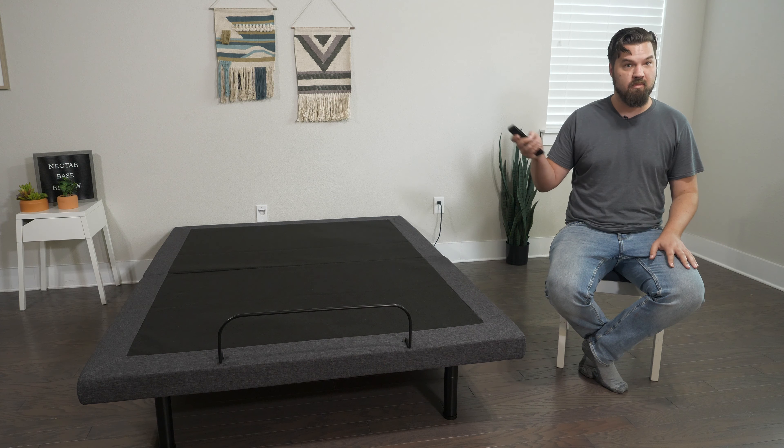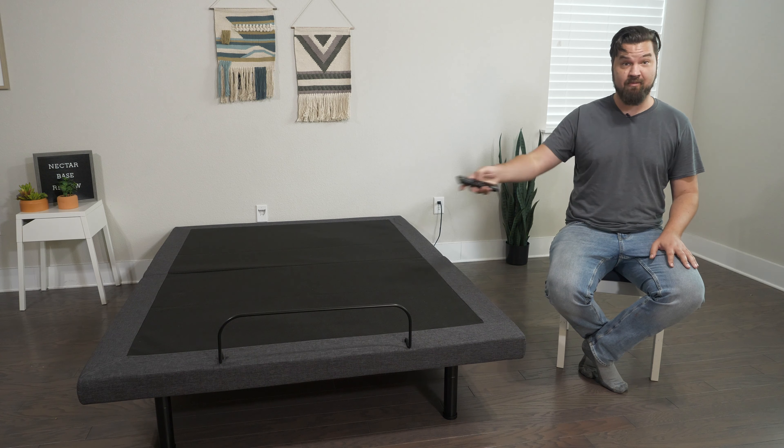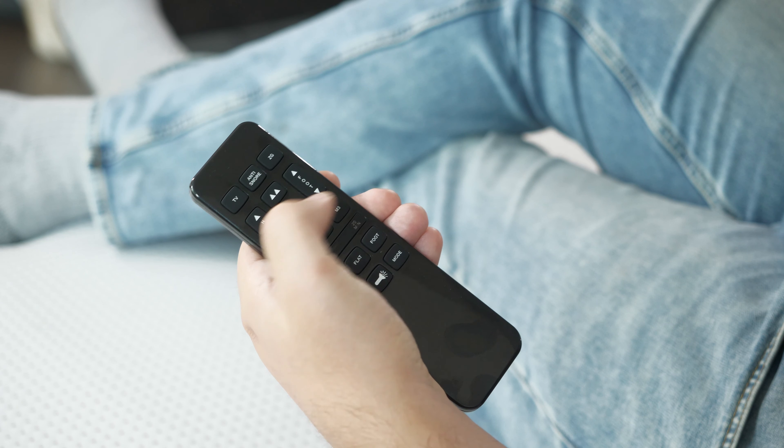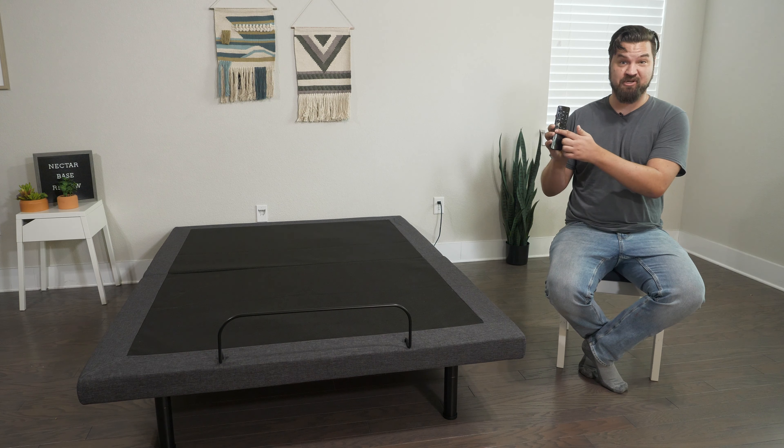As the name suggests, this adjustable base comes from Nectar, which has produced some very high-quality sleep products. They have three mattresses right now: the Nectar, the Nectar Premier, and the Nectar Premier Copper. If you're taking a look at one of these mattresses, you also want to consider this adjustable base. It has some great extra features and it's also very affordable.